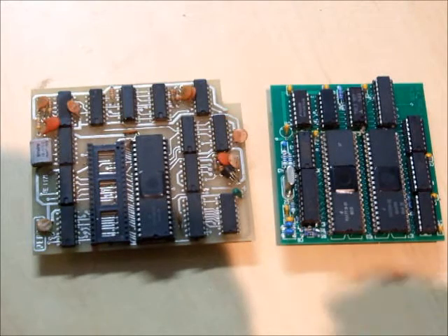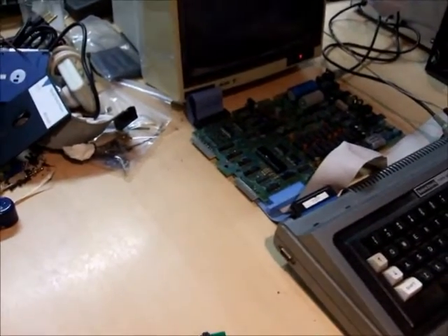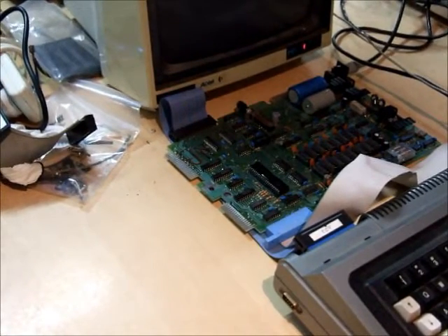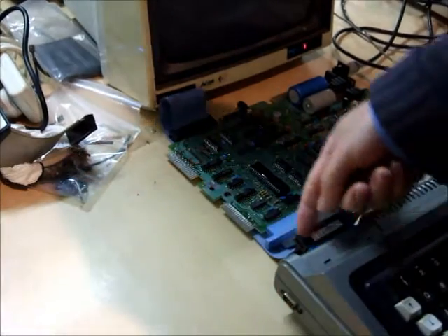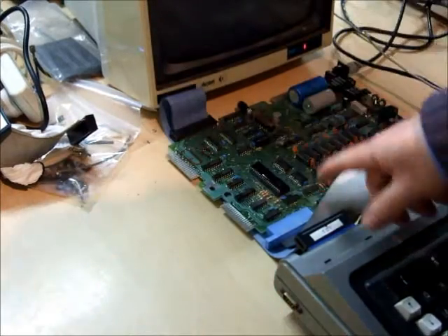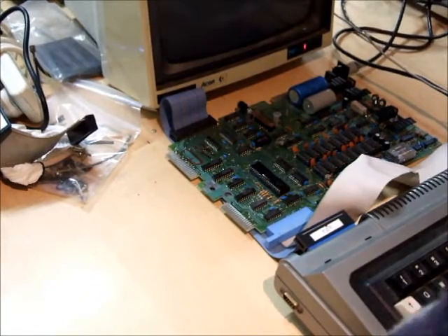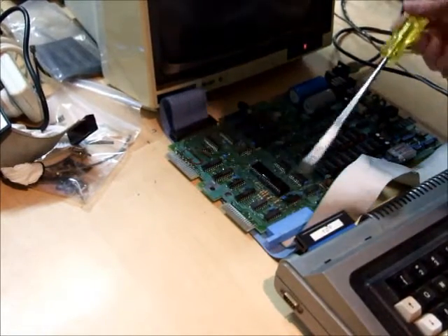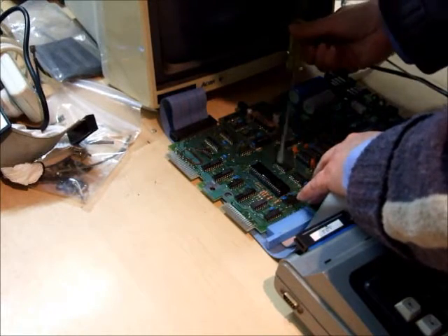So I'm going to show you how it's installed in the system. Next to it over here I've got my Model 1 test system set up. This expansion interface board is upside down as it would normally be. I've got it connected through an extra long cable with the disk drives here. That's so I can show you how to install the new doubler. The first step is to remove your 1771 disk controller chip.